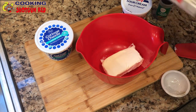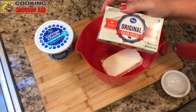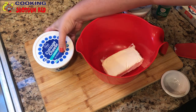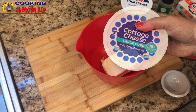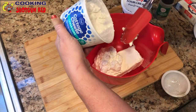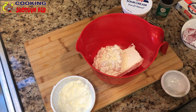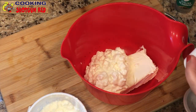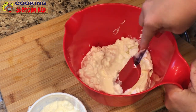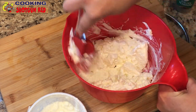Now we're gonna do the cheese mixture. We've got some softened cream cheese, eight ounces, and then one cup of cottage cheese, and about a quarter cup of sour cream. We're gonna mix all that together the best we can so it's completely combined.